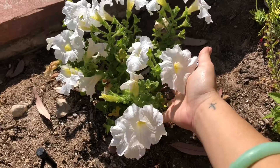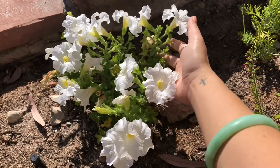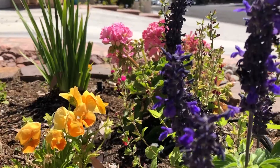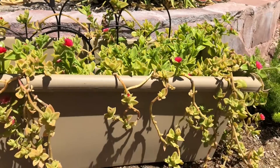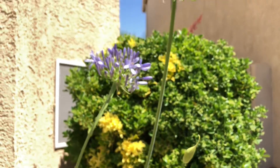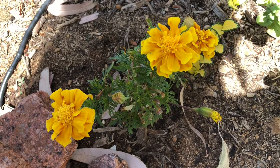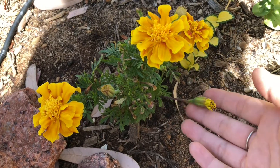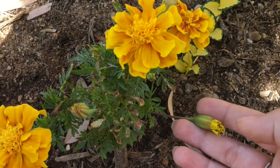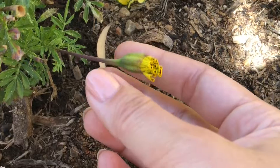Here's an example of what your plants will look like when you keep them up. After you wait a couple of days of picking out the old flowers, you're going to start to see new growth like so.